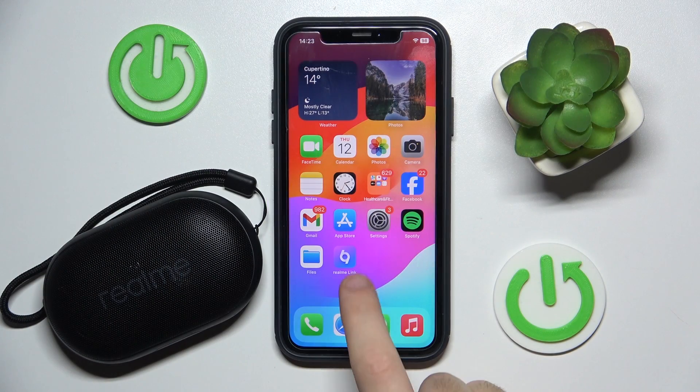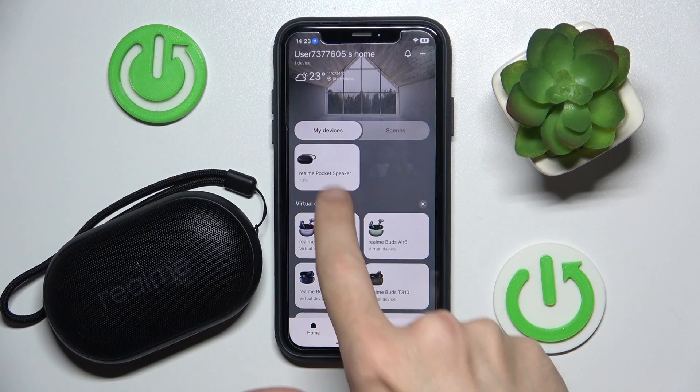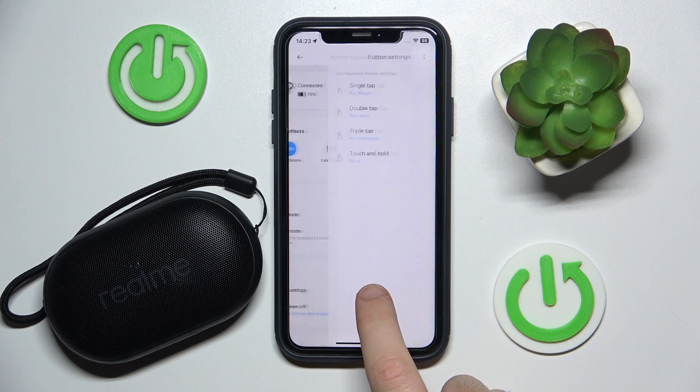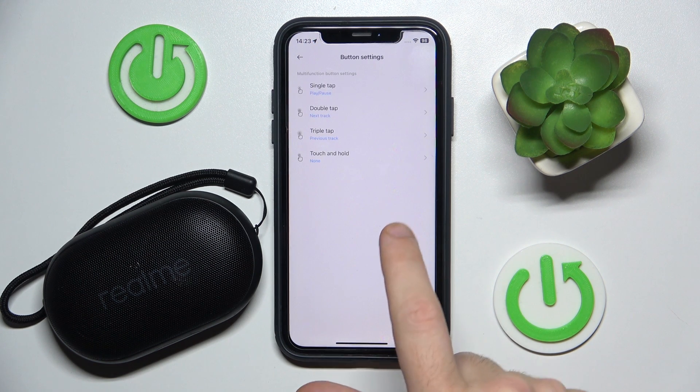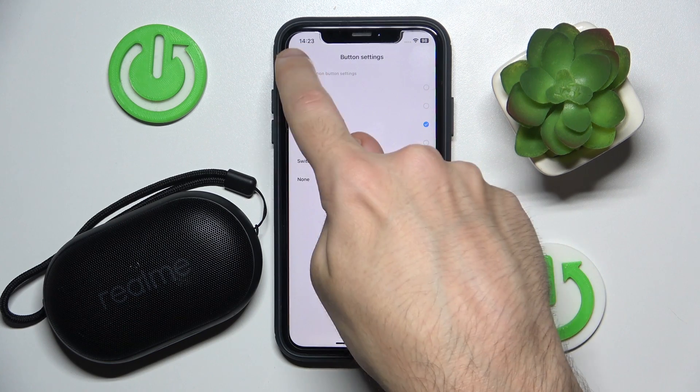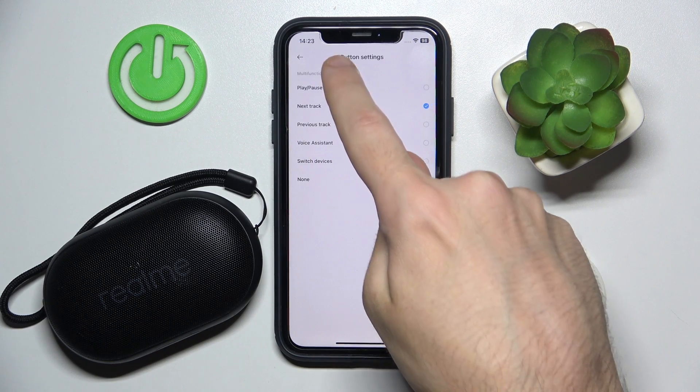You have to start by opening the realme application. Now choose your device. After that click on button settings and choose the best one for you. Let's say you want it for triple tap or double tap.